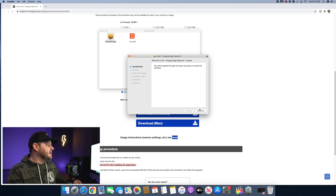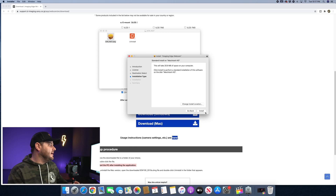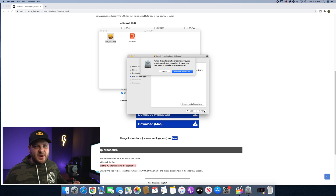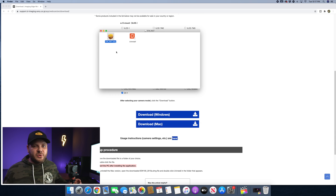Double click the PKG and it's going to go through a list of steps like every other app — just continue, continue, agree to the statements, and then hit install. I'm not actually going to install this right now because I already have it installed. Once you have it installed, it's going to restart your computer.